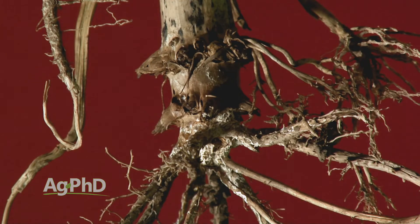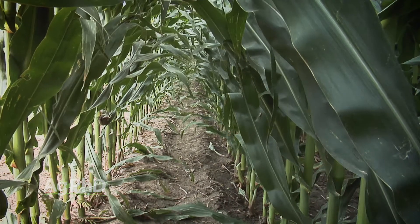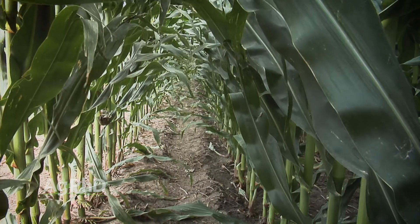It is a lot of work if you're going to go out and dig up rootworms. You're just saying that because you're imagining it being 100 degrees and you're having corn taller than you. Yes I am, but here's the whole thing: if you don't dig it up, how do you know if there's a problem?